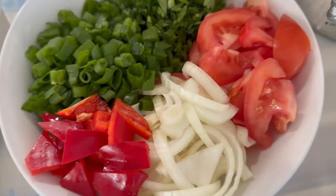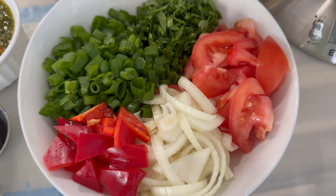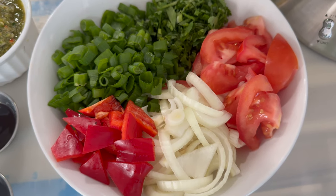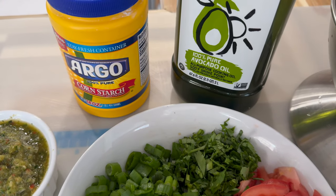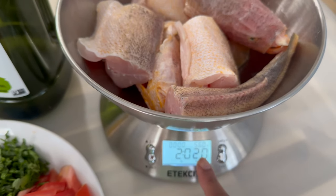Over here I have some freshly chopped sweet pepper, onions, tomatoes, scallions, and cilantro. Here I have some cornstarch, and I will also be using some avocado oil — you can use any oil of your choice. Here's a look at my butterfish; today I'll be using two pounds two ounces.